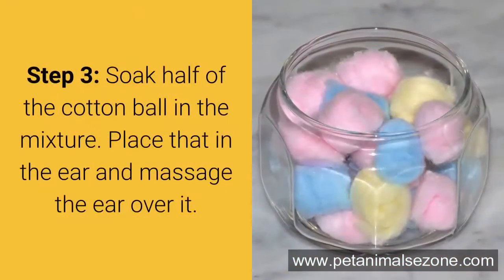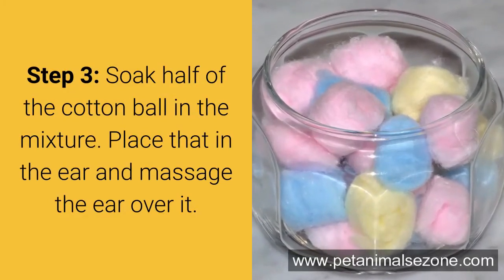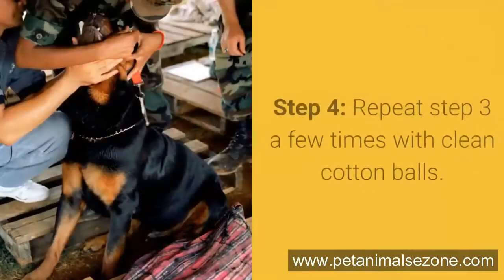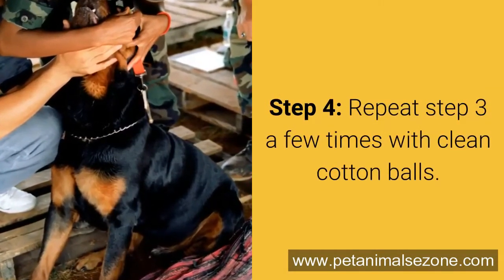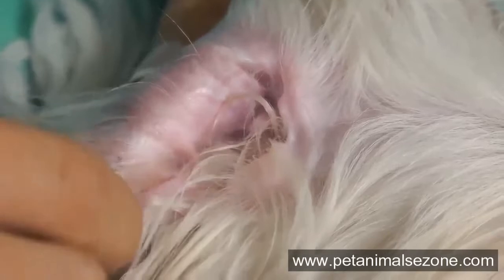Step 3: Soak half of the cotton ball in the mixture, place that in the ear, and massage the ear over it. Pay particular attention to the base of the ear and make sure the mixture gets there. Step 4: Repeat Step 3 a few times with clean cotton balls. When you notice that the cotton ball isn't pulling any dirt from the ear, then you are done.